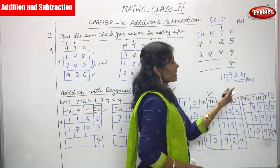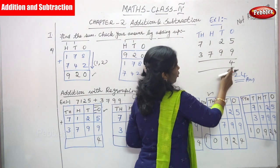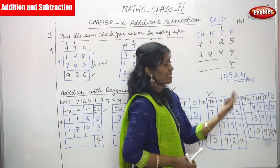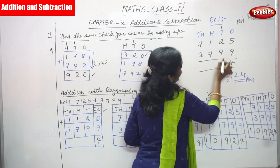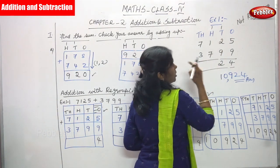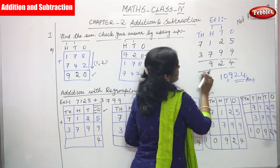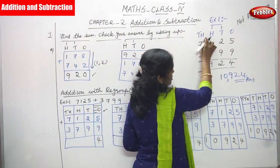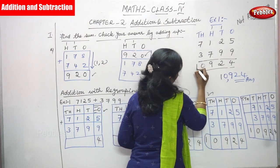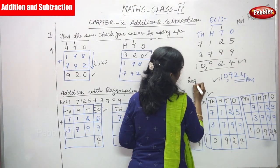Normal method: 5 plus 9 is 14 — write 4, carryover goes to top. 2 plus 1 is 3, 3 plus 9 is 12 — write 2, carryover to hundreds. 1 plus 1 is 2, 2 plus 7 is 9 — write 9, no carryover. Then thousands: 7 plus 3 is 10 — answer is 10,924. This is also the regrouping result.